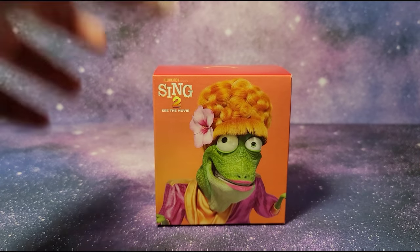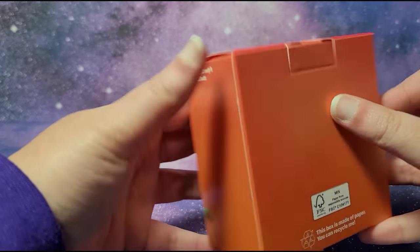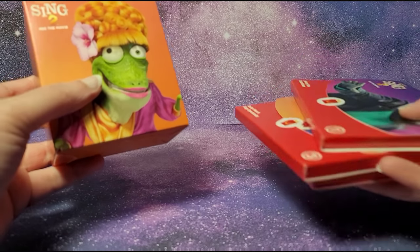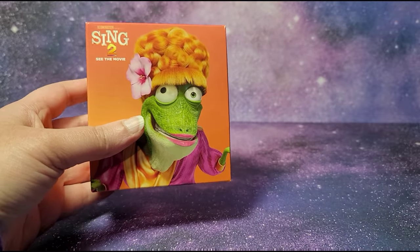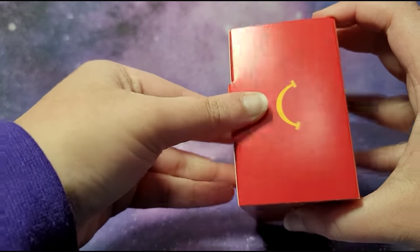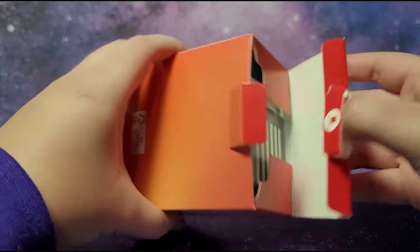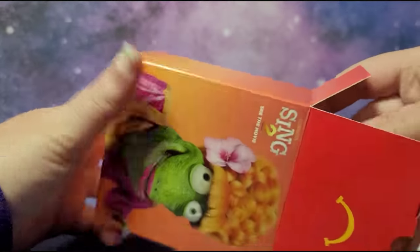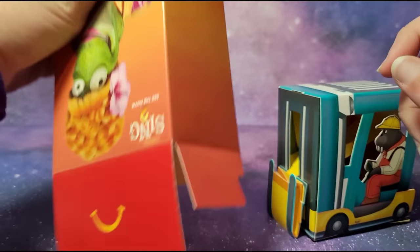Hi guys, this is Sing 2 McDonald's Happy Meal toy number 4 and this is Miss Crawley's Callouts. It's interesting how the toys I've opened so far — toys number 1 to 3 — are kind of flat, and then this is a box, and so is toy number 5 which is Ash. Let's open this up and see what's inside — there are some pieces in here as well.